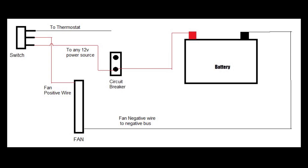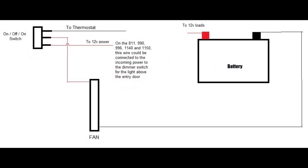Here's a wiring diagram that shows how I have the fan wired with my new switch for my Arctic Fox 992 truck camper. On an 811, 990, 996, 1140, and 1150, you could do this similarly but you wouldn't have the circuit breaker. And here's a wiring diagram that shows how it would be wired in those other models.